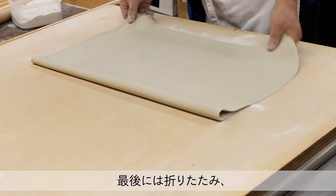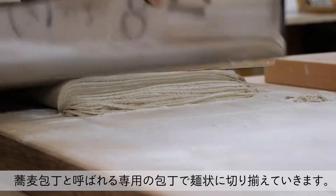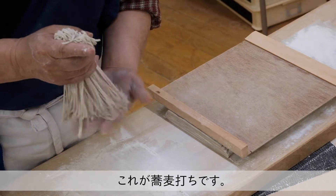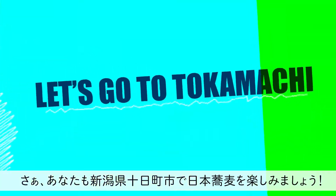Finally the dough is folded and cut into noodle shape with a soba knife called soba bocho. This process is known as soba uchi. Let's enjoy soba noodles in Tokamachi city.